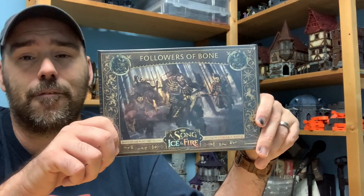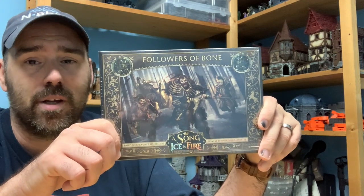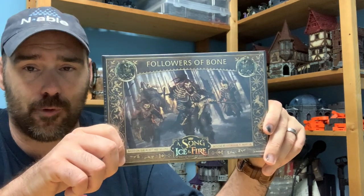Hey everyone, I'm back again with another unboxing for you. Today we're going to be looking at the contents of the Followers of Bone. This is an expansion set for the Free Folk Army for the game A Song of Ice and Fire, the Game of Thrones miniature game. Let's take a look at what's inside.